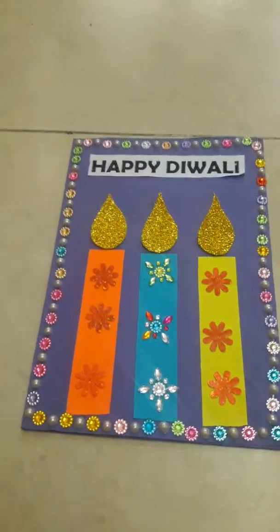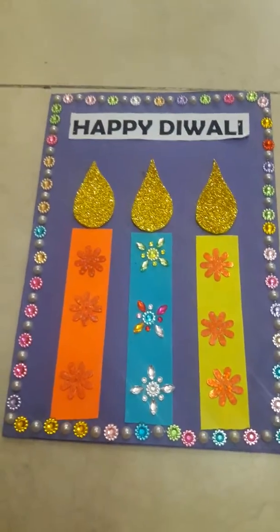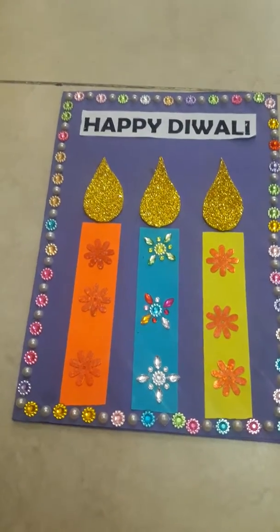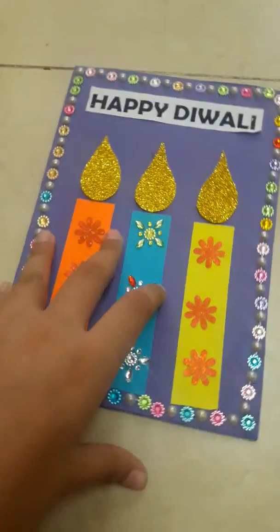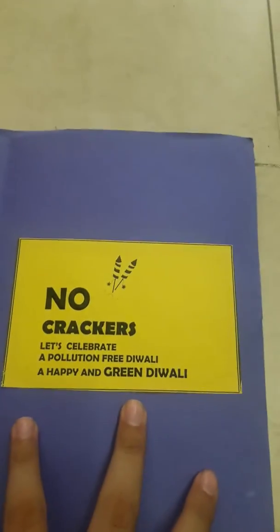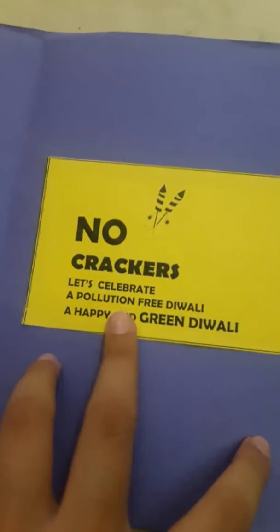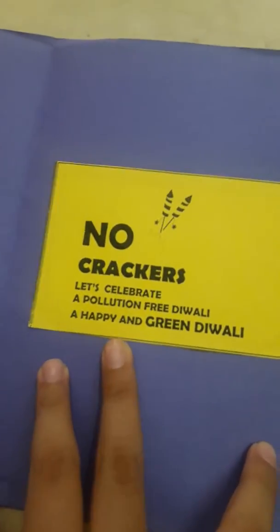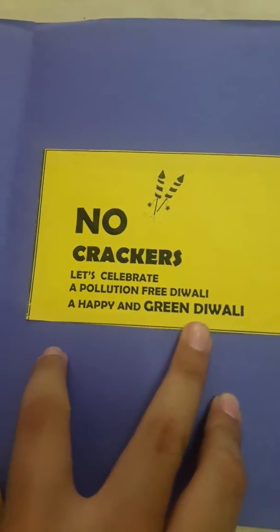You can also add your own ideas — you can make some diyas, some crackers, whatever you want. This is just a simple idea. Inside, it's your wish whatever you want to write. We have pasted a printed quote: 'No crackers, let's celebrate a pollution-free Diwali — a happy and green Diwali.'